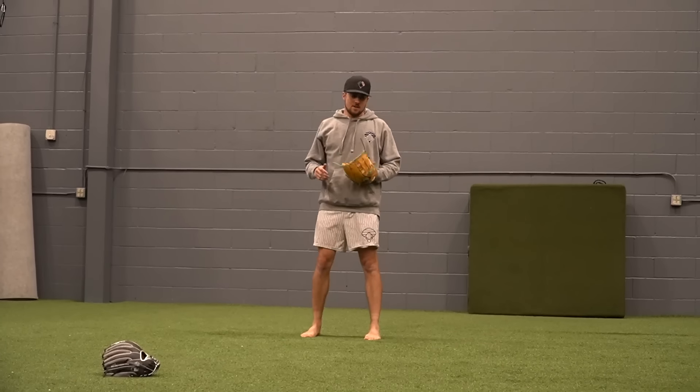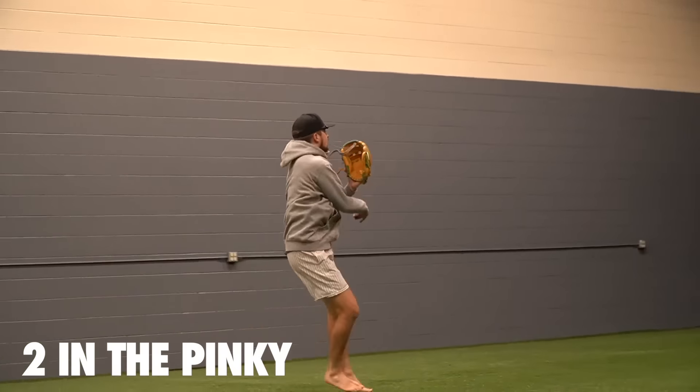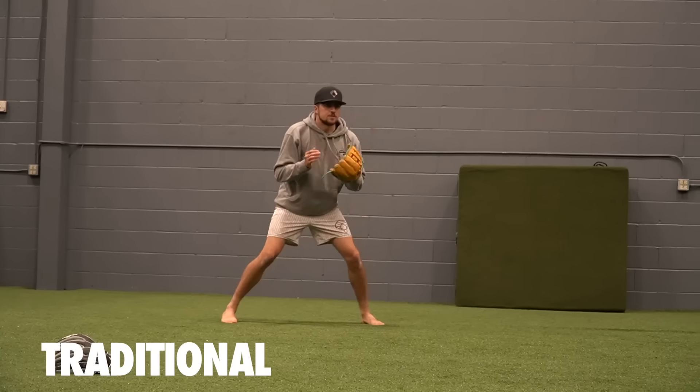I'm going to try two in the pinky. Actually, back to traditional.